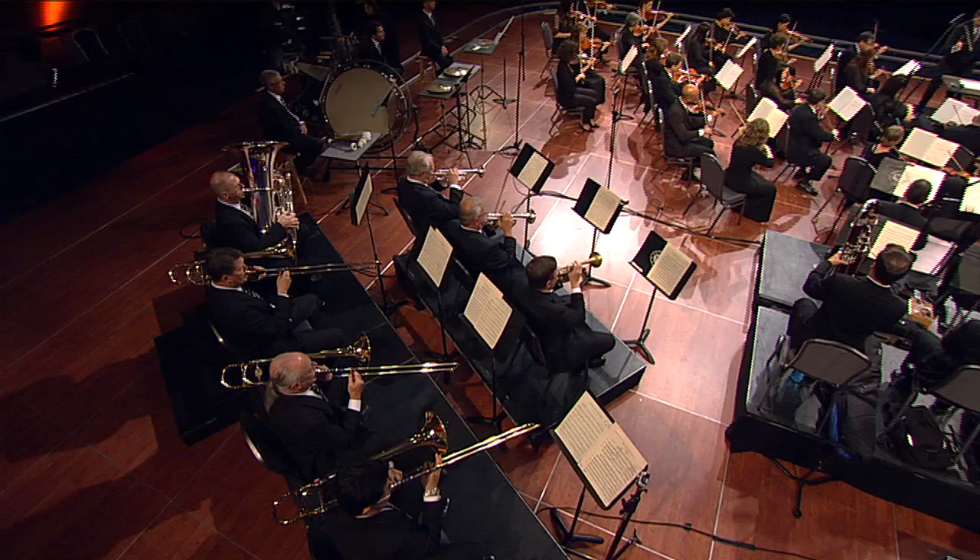The trumpet is actually a transposing instrument. We play in the orchestra mostly on C-pitched instruments, but our parts are notated in different keys — the Tchaikovsky symphony is in F, the Schumann symphony is in E-flat and in F, the Beethoven is in C, which makes it sort of easier. Some of the parts are in B-flat. New World Symphony has E and C, so we're actually transposing at sight.